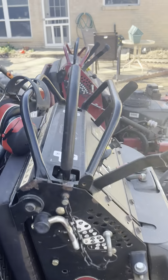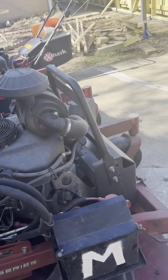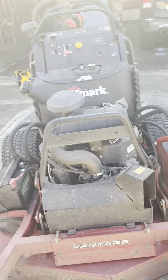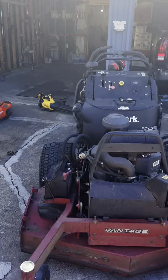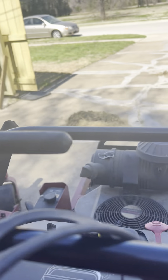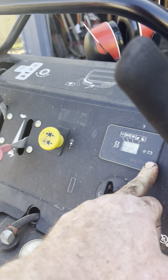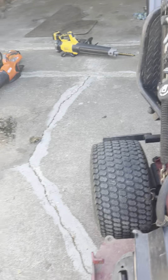We've got the Exmark Vantage 48 here. This one is known as Professor Moriarty because of the M there — I have no idea what the M actually stands for when I bought it from the guy, but the first thing I could think of was Moriarty. So, Professor Moriarty. It's a 48-inch Exmark Vantage, a 2016. When I bought it, it had 400-and-some hours on it; it's got 589 on it currently. Very well made machine. This is my main mower.